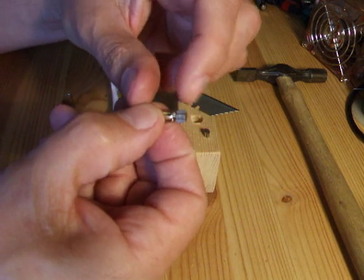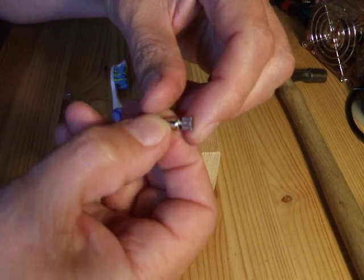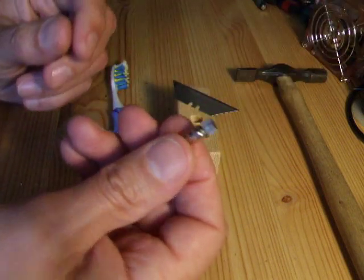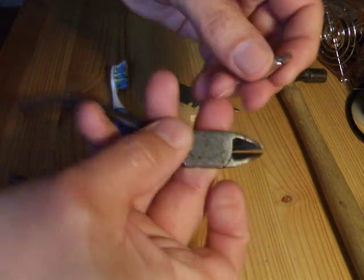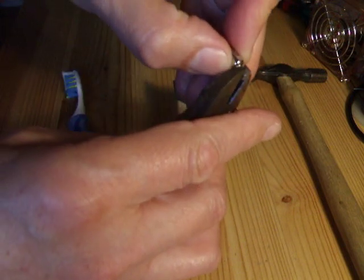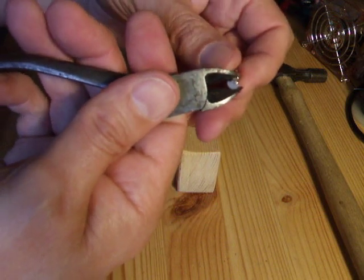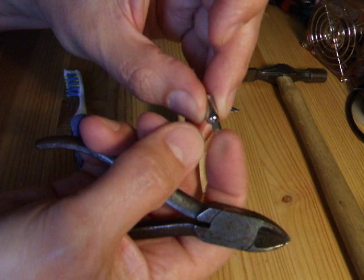The actual weight is pinched in place — there's a little spot where it's been hit with something to actually crimp it onto the shaft. Now you can just try to squeeze it off, you can try crushing it, there's various things, but chances are you'll actually end up pulling the whole shaft through the motor and not getting the weight off.